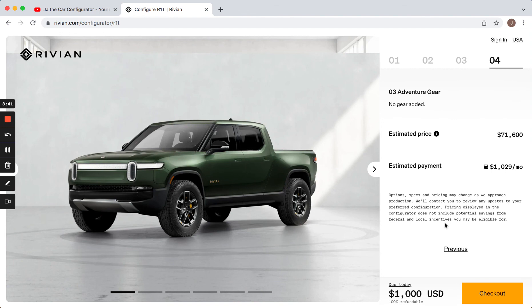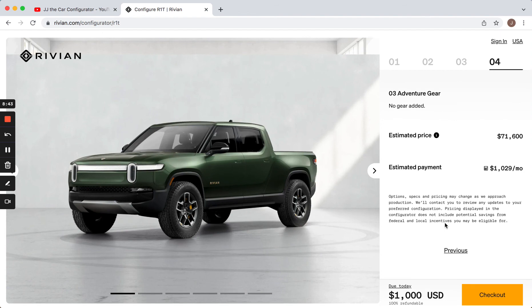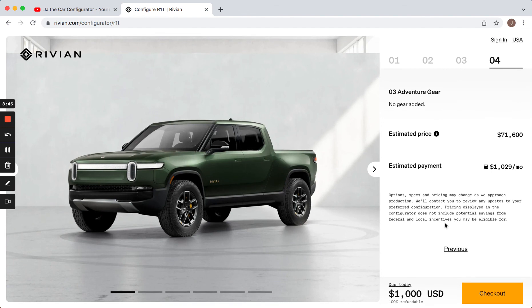There it is — $71,600. I've got my green Rivian pickup truck ready to go. If you get a chance, like and subscribe — I'd really appreciate it. If you want to email me, it's jjthecarconfigurator@gmail.com. Go ahead and send me suggestions for different cars you want configured, or put suggestions down in the comments. Either way I'll be reading everything — I'd like to hear from you. Thank you very much.